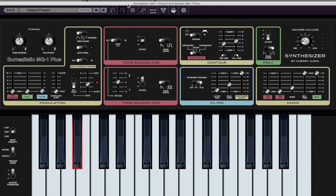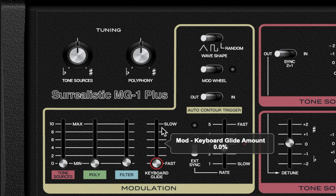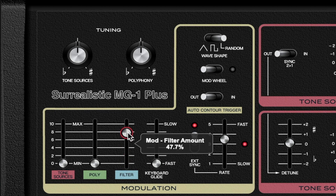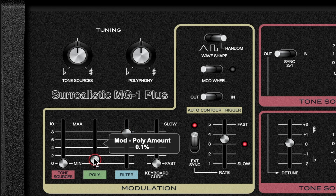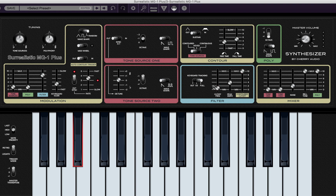One thing I like to do with this synth is use the modulation section to create a sequence kind of sound. To do that, I'm going to take the wave shape to Random and sync it to the BPM — let's start with one sixteenth. I'll boost the filter, which will make it sound almost like computer sounds from back in the day. I'll boost the poly slightly to modulate the pitch, and boost the tone sources as well. Then I'll turn on Glide, which creates a very interesting glide into each chord.